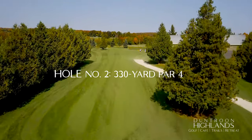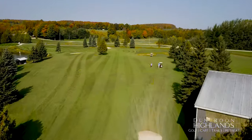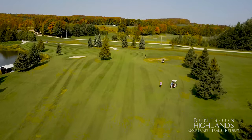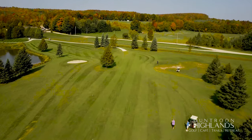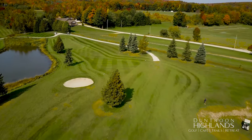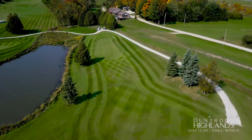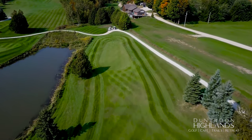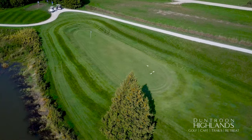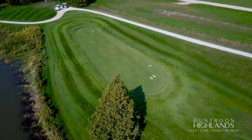Accuracy, not length, is the name of the game on this short par 4. A drive of 230 yards aimed at the lone cedar in the middle of the fairway leaves a short approach to this long narrow green. With water on the left and thick rough on the slope to the right, a straight shot to the middle of the green is a great play. You'll notice there's a slight false front, so make sure you get deep enough into the green.